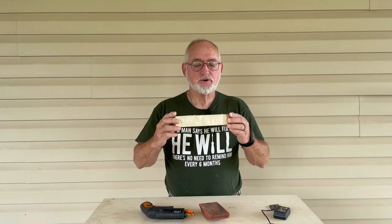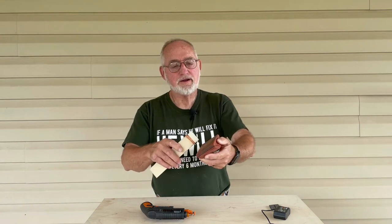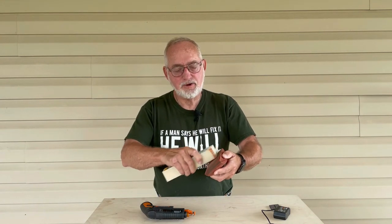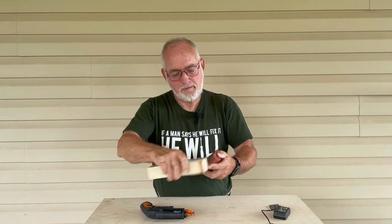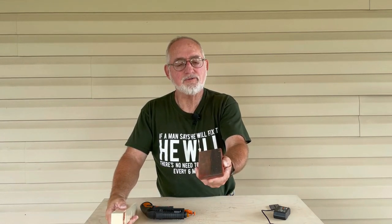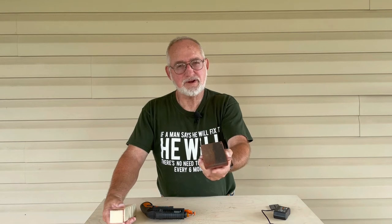I also wanted to show you some tools and products I think are really cool. One is an eraser sponge — it's a sanding block eraser for sandpaper. You just rub it on a really dirty sanding block and it cleans your sandpaper off. It's really cool — you can use it on disc sanders, drum sanders, palm sanders, anything to clean out the sandpaper and prolong its use.